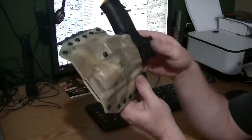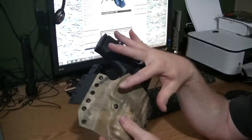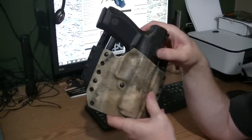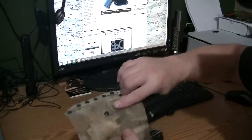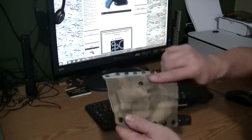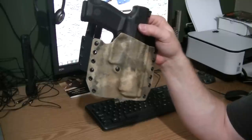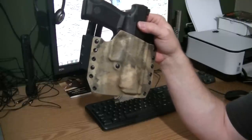The nice thing about Kydex is it stays open so reholstering is smooth. The Canik comes with a Serpa-style holster with a release button, and a lot of people are against that because they're worried about accidentally pushing the button and shooting themselves in the leg. Some ranges have actually made those a no-go even if they allow holsters at all.